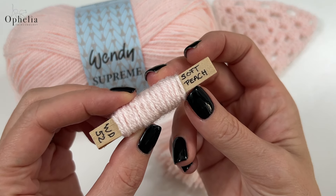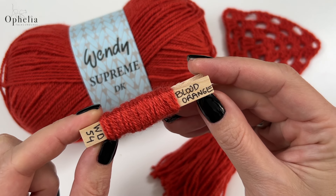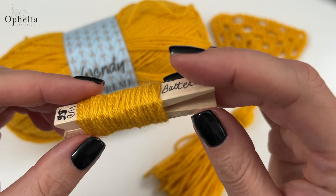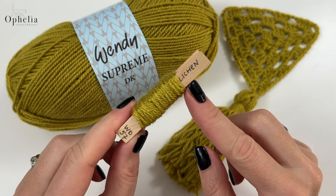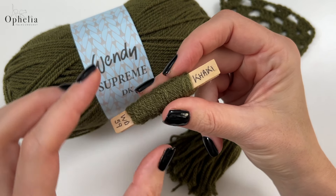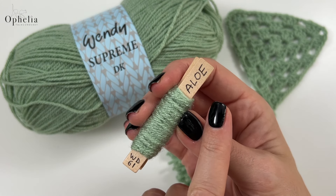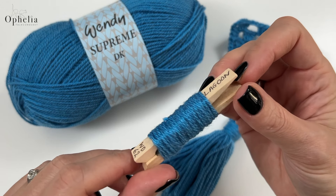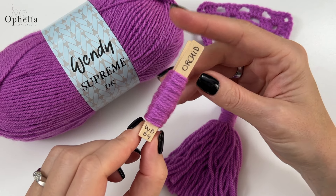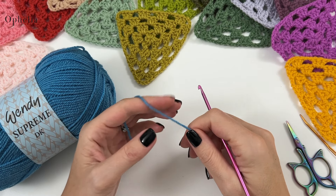The color codes are: WD52 soft peach, WD53 flamingo, WD54 blood orange, WD55 sand, WD56 buttercup, WD57 lichen, WD58 lime, WD59 khaki, WD60 mint, WD61 aloe, WD62 lagoon, WD63 violet mist, WD64 orchid, WD65 grape. Okay, so let's get started making the triangle in the new colors.